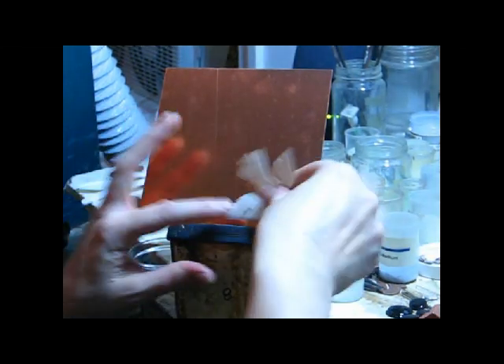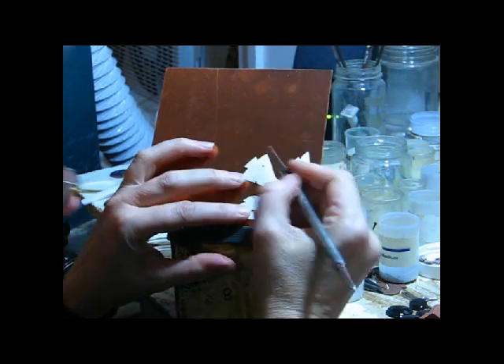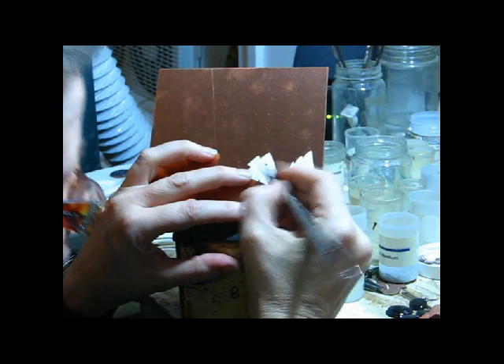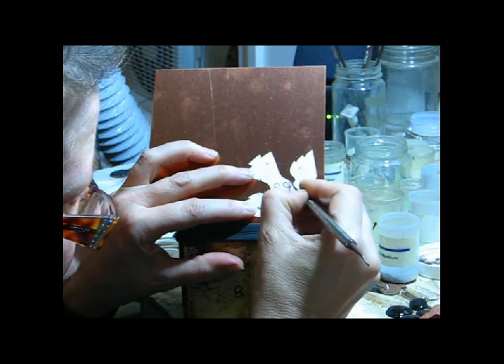When I'm doing champleve, I find it really makes a lot of sense to do a batch of pieces rather than one piece, because the etching process is quite complicated, and to take one piece through that process just wouldn't make any sense.